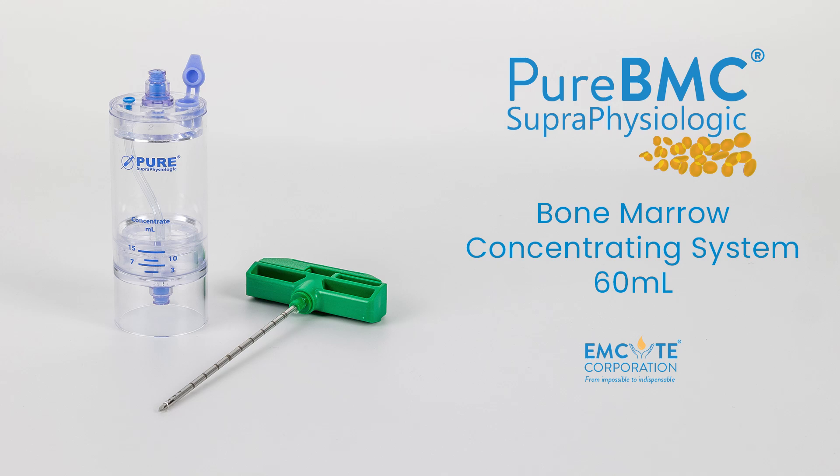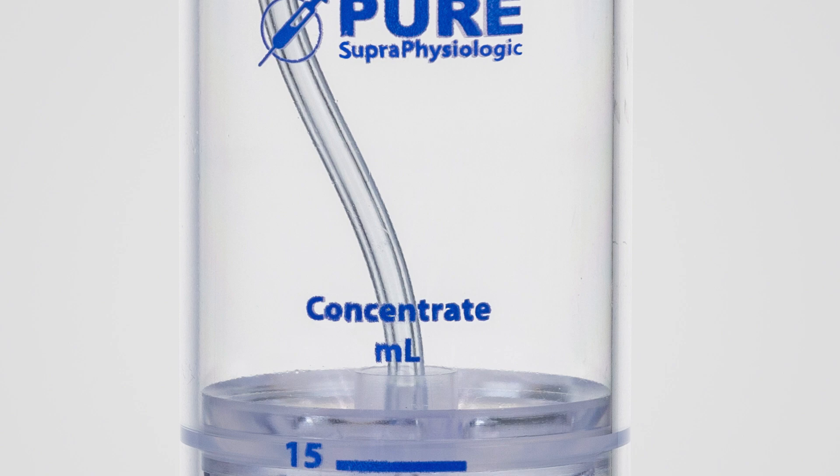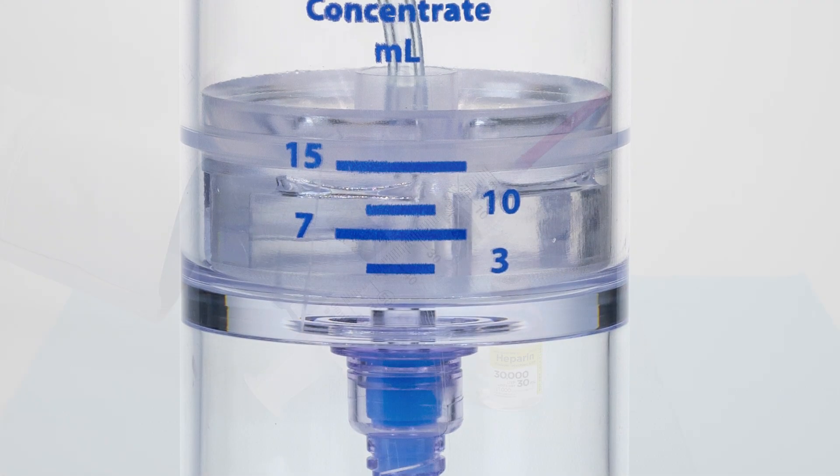Welcome to the Pure BMC supra physiologic processing video for the 60 milliliter concentrating system. In this video we will process 60 milliliters of bone marrow concentrate.